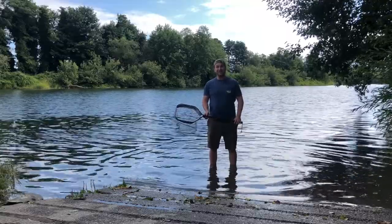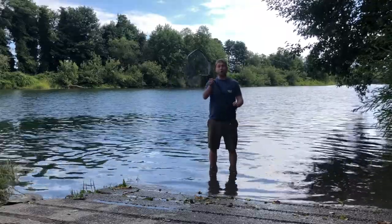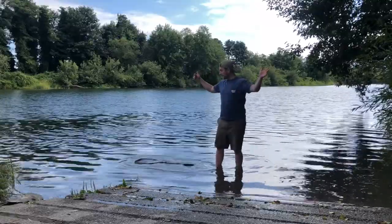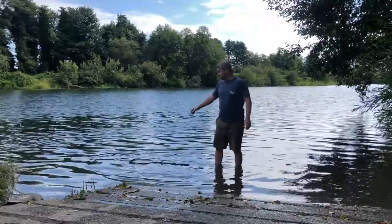Hi, I'm Ed Hitchcock, the owner of Taylor Tackle, and today I'm going to show you guys how to use our shore-based landing net. What's really cool about this net is that it floats. You can drop it anywhere, it's never going to sink, you're going to be fine.